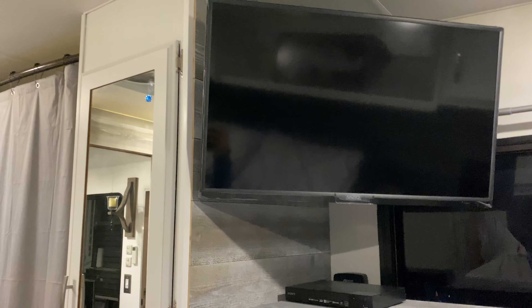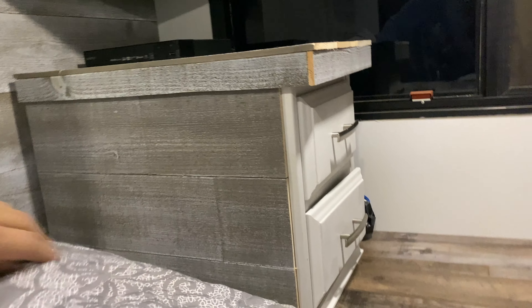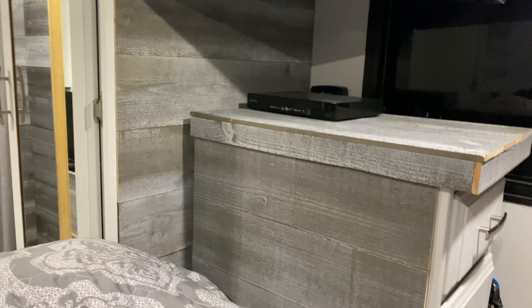One of the best things we did was putting the TV up on the wall. It freed up a lot of space because it was on a table before — there was a smaller one. So we were able to get a bigger TV, get it up in the air, mount it to the wall with no wires. We did save the drawers here — we used some of the reclaimed wood on it, painted it white, put some new handles, and I think it looks like a million bucks in here.